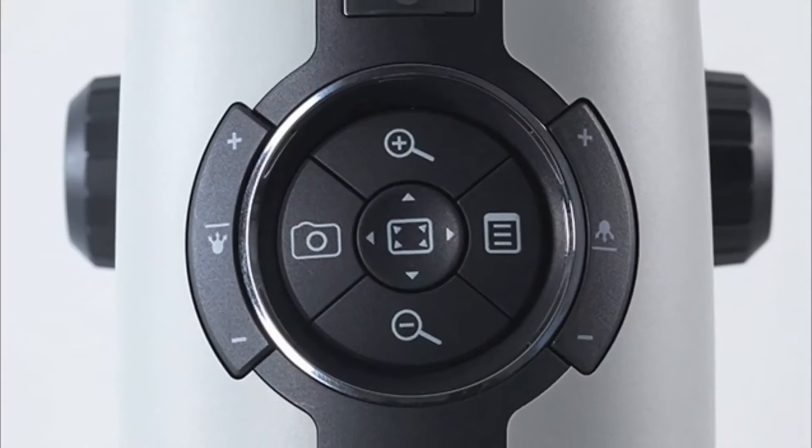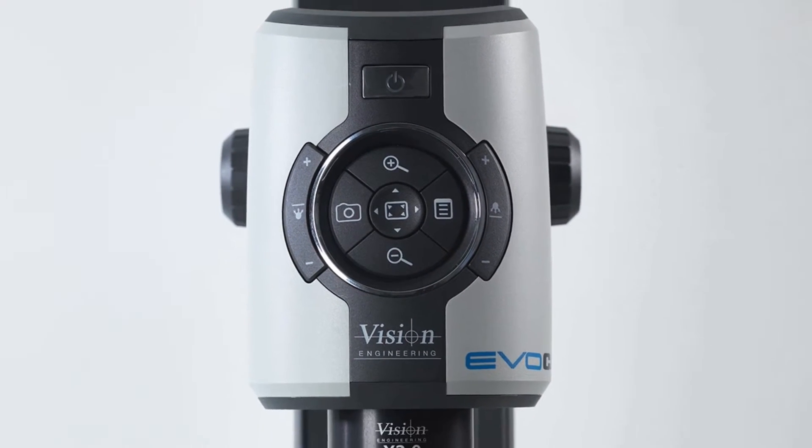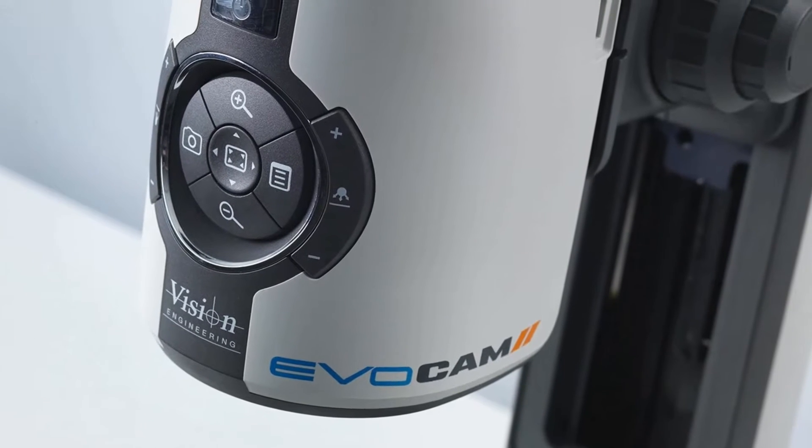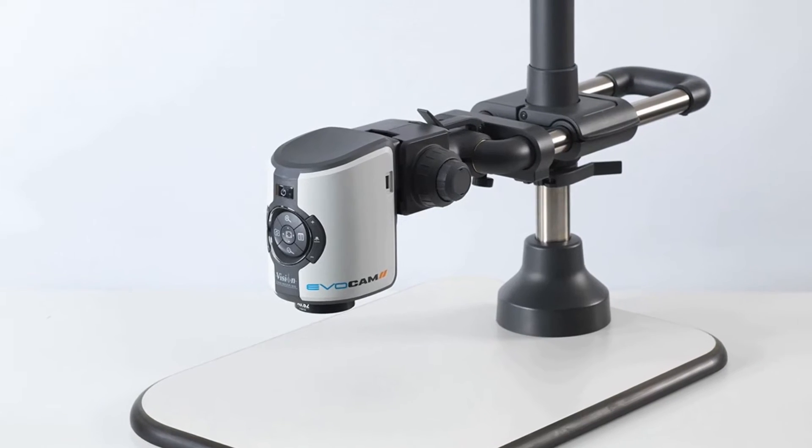Hi, I'm Gary Ulm, and today we're reviewing the Vision Engineering EvoCam 2 system. This is our EvoCam 2 — it is a digital inspection system using a 30 to 1 zoom. It's a full HD system running at 60 frames a second.